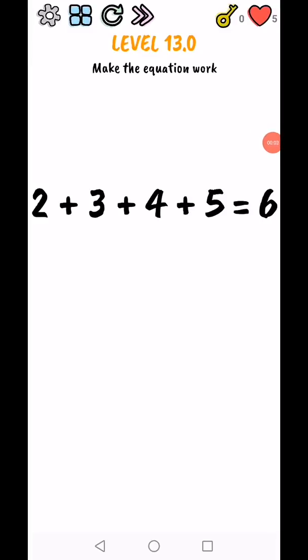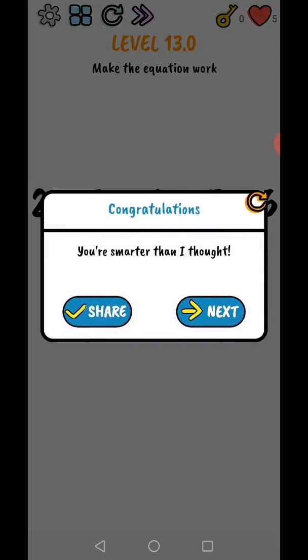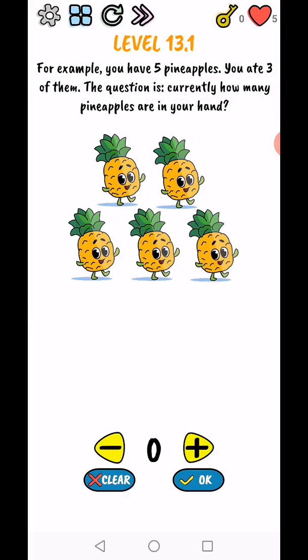Brain quiz - test your brain, make the equation work. Move this one and this one at the same time. Use your two fingers: on the plus sign, move one finger to the right side and one finger to the left side. Level complete! You are smarter than I thought.